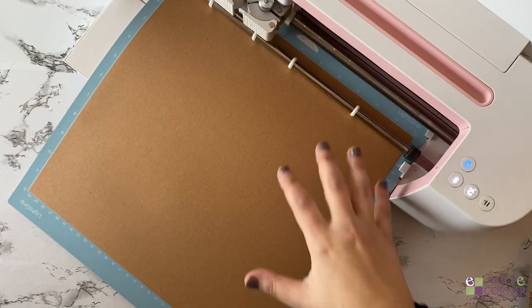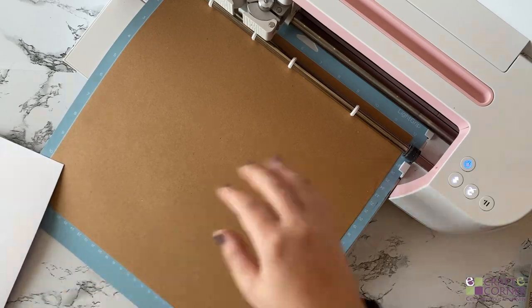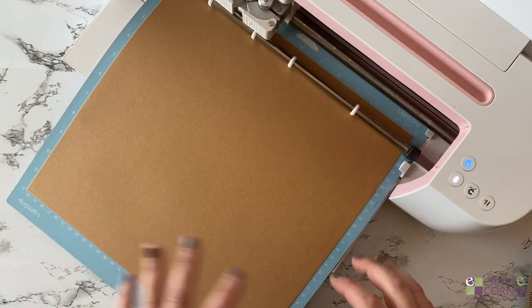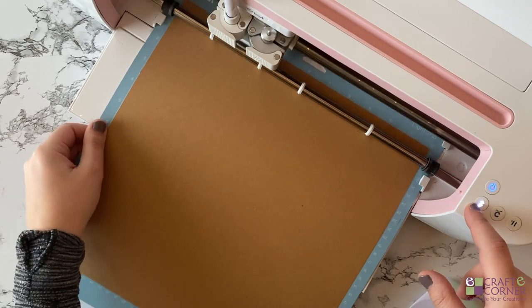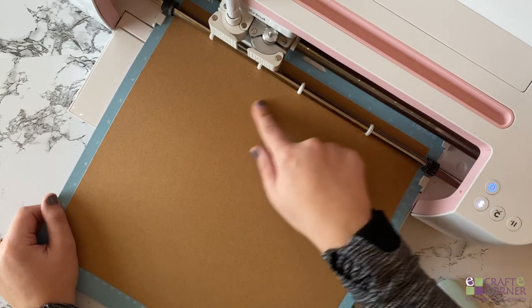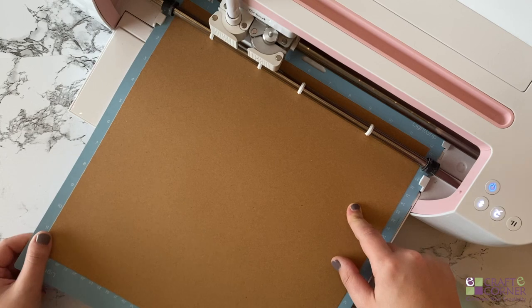One last tip: we're using craft board for the brown paper and the white paper, but don't forget to change your cutting settings when you switch to the deluxe paper from Cricut — otherwise it might not cut properly. If you have an Air 2, you'll have to move your smart dial to the custom setting and then search for craft board if you're using this paper. And with the Maker, you'll also have to search for craft board as well.